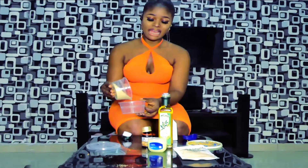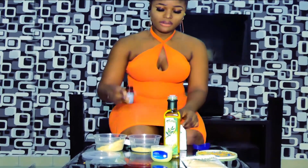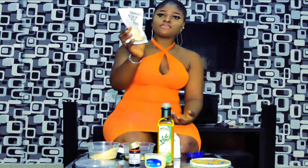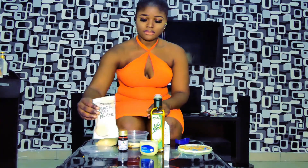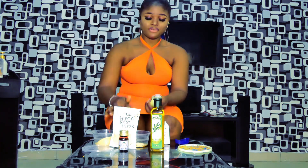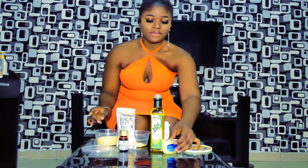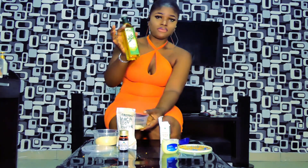This is the fenugreek seed which I have ground, and this is the fenugreek oil — I'm going to mix them together. This is maca powder, and this is blue silver slim. Blue silver slim is very good for massage and also helps to make the boobs fuller if you have a flat chest. And this is extra virgin olive oil.